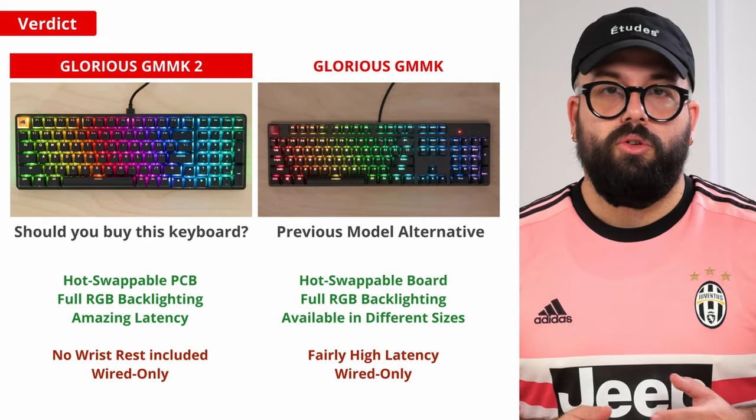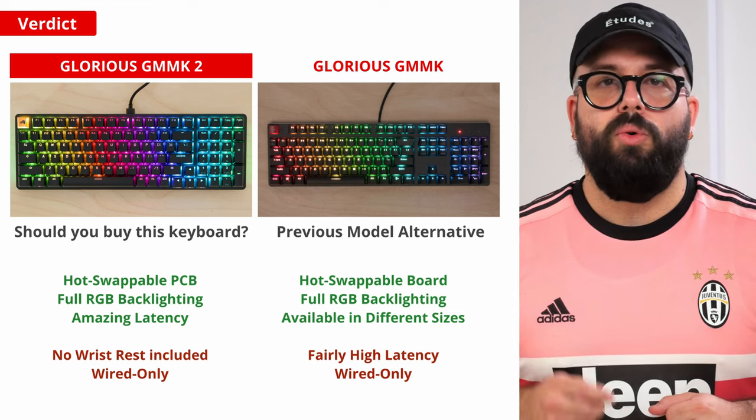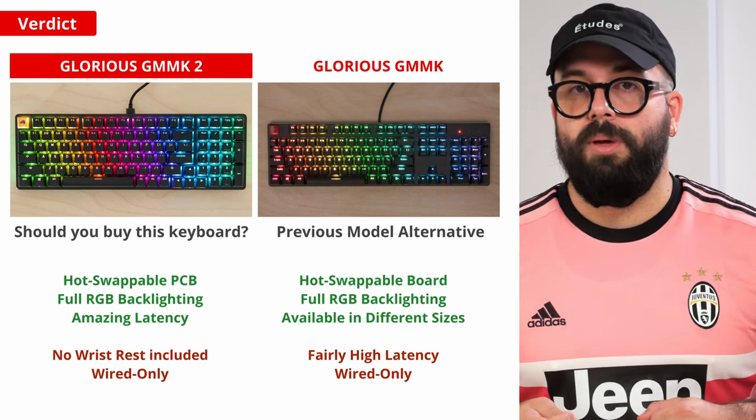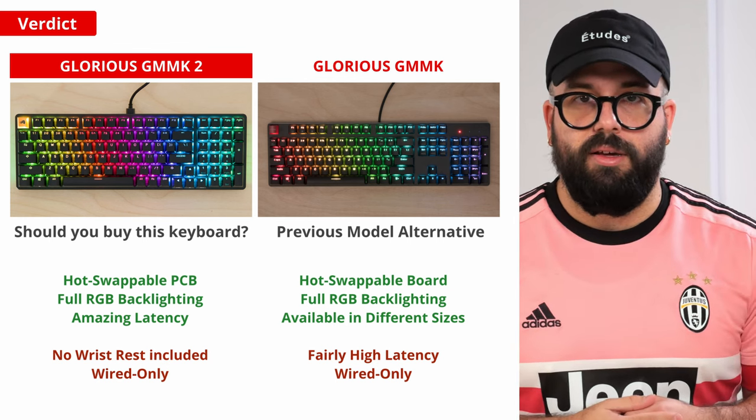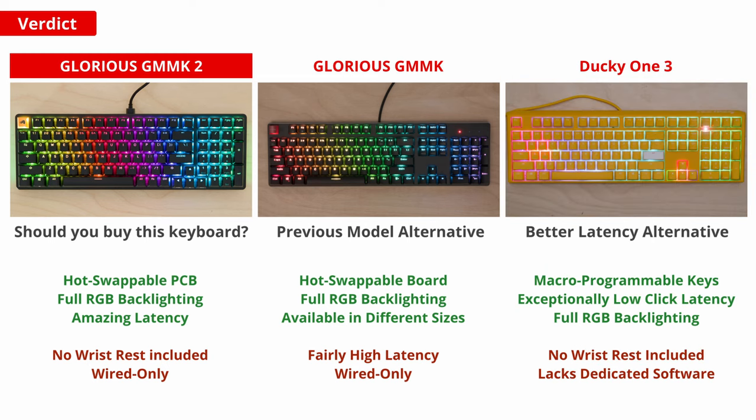As this is a direct successor to the original GMMK — not the GMMK Pro — the GMMK2 has a few upgrades including more solid build quality, better RGB backlighting, and improved latency. However, its latency isn't as low as some other keyboards, like the Ducky One 3. The Ducky One 3 is also hot-swappable but comes pre-assembled in a wider range of stock switch types. It also lacks companion software, so you can program macros and adjust RGB backlighting directly onboard.